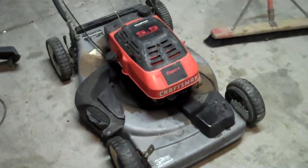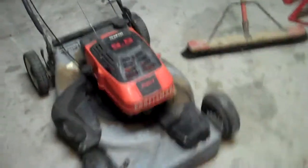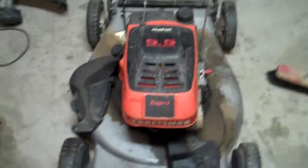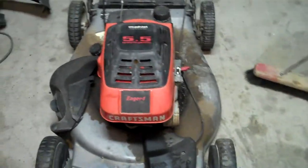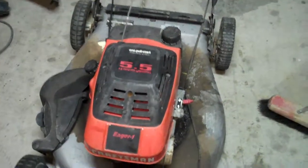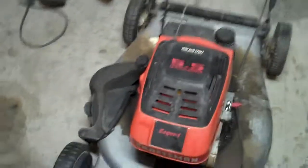Here's my latest acquisition — it's a Craftsman lawnmower with a five-and-a-half horsepower Tecumseh engine on it. I got this from a customer who brought it in and said it sat for a year and wouldn't start.